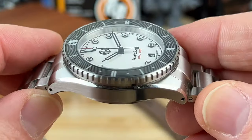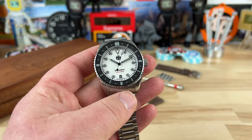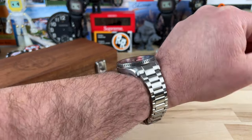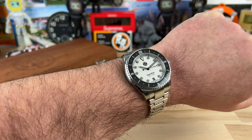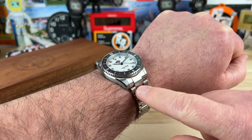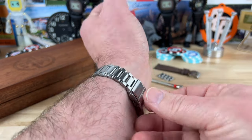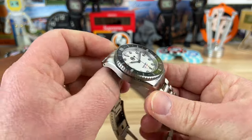No crown guards on this, so it has a classic look. Popping it on my 7.25-inch wrist — looks, feels, and wears great. Nice taper on that bracelet. I'm going to prefer this one on the bracelet because the end links extend the lug-to-lug a little bit, and with 46mm lug-to-lug I kind of wanted that. For smaller wrists it turns down enough that it's really not going to be an issue.